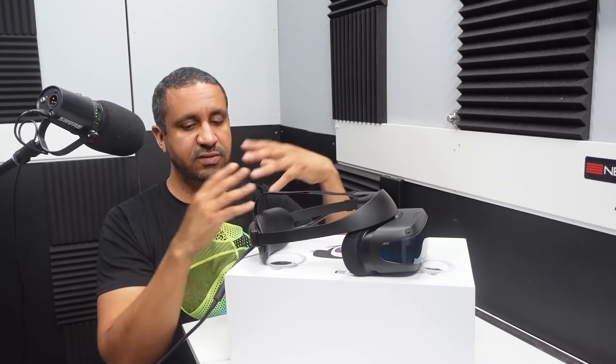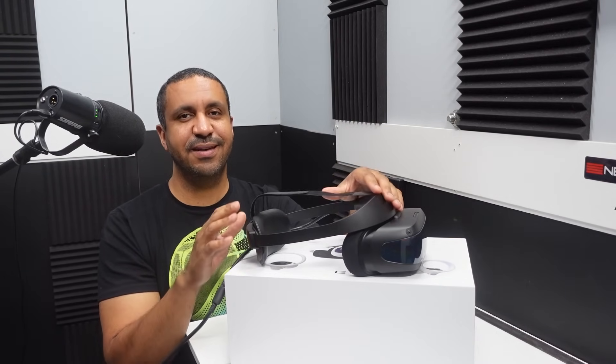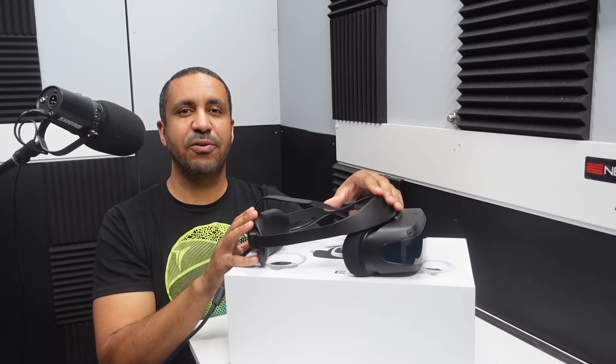I think I've pretty much covered the basic physical features. Before we get on the computer and look at the software and get in-game, here's a look at some of the key specs of the DPVR E4 Black Edition.